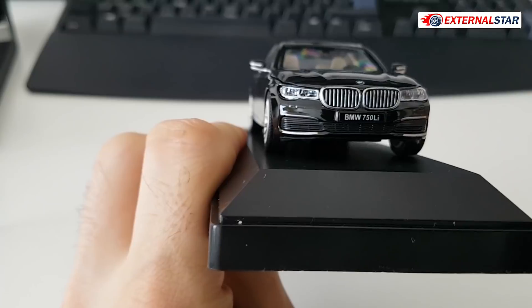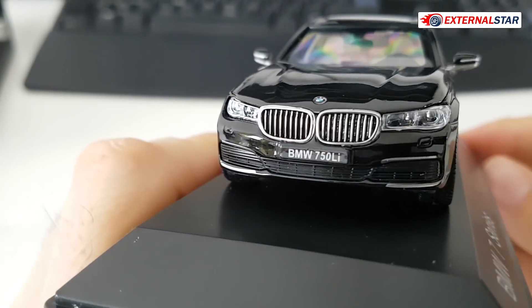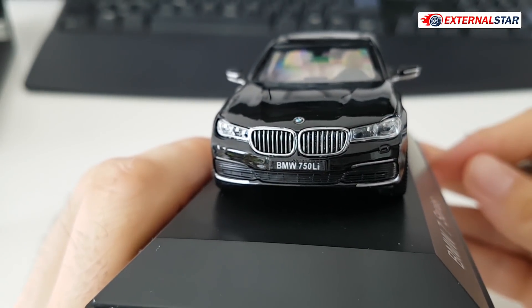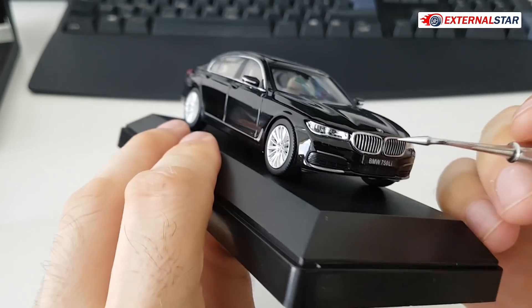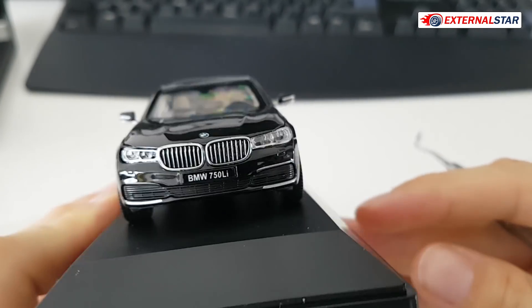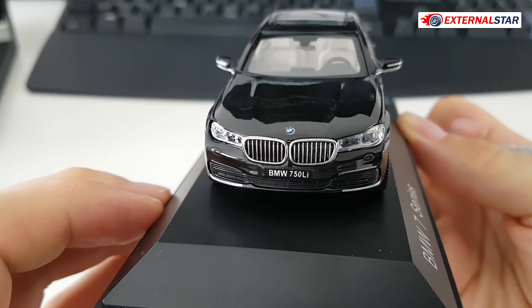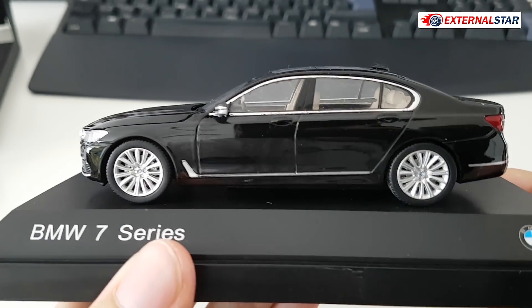Let me start the review from the front as I always do. The front grille is so detailed — I love it, it looks like it's perforated. The headlamps have amazing detail, and the license plate reads 'BMW 750 Li.' There are a few other small details here. The light on the left side appears to be pushed slightly inward compared to the right — it's a little bit backwards, a subtle detail but worth mentioning.